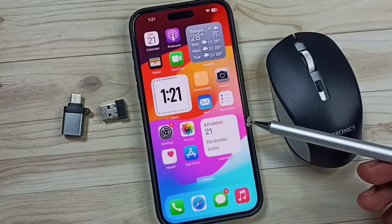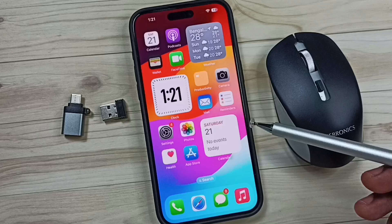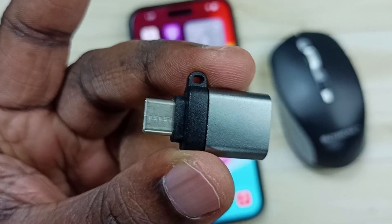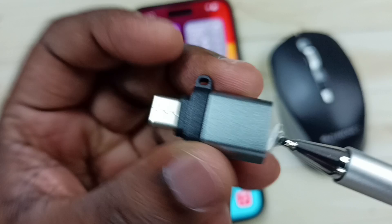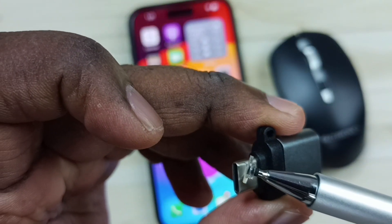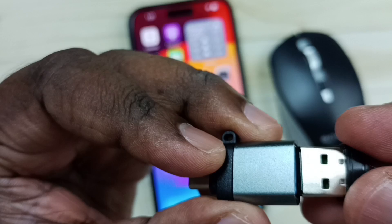This video shows how to connect a mouse to an iPhone. We need an adapter like this — this is a USB to USB Type-C adapter. In this adapter, we can connect a Bluetooth receiver like this.